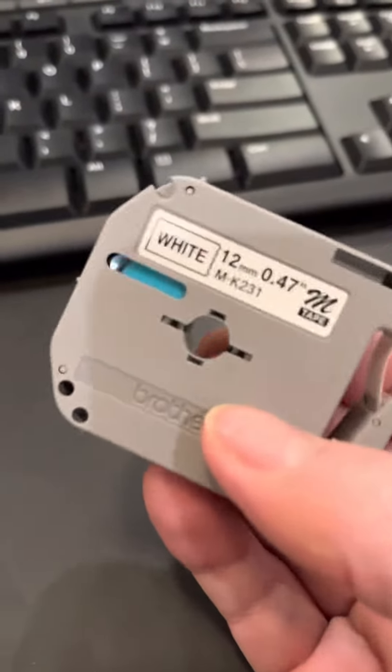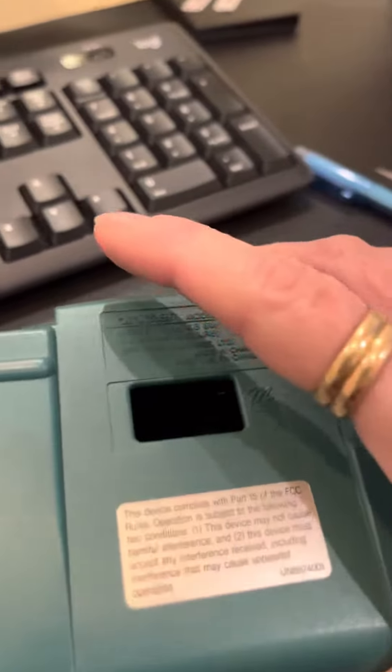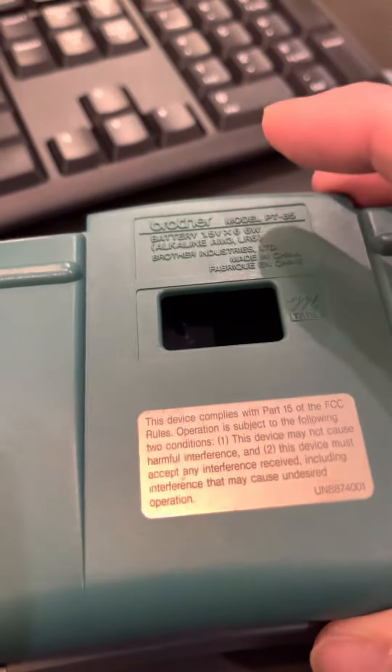It's white and as you can see it comes compact, just like this one in a package. You can also buy one that has multiple packages. What you do is basically open the back of the label maker up — it even tells you here what kind of tape to use.